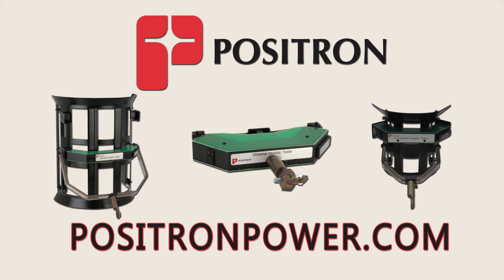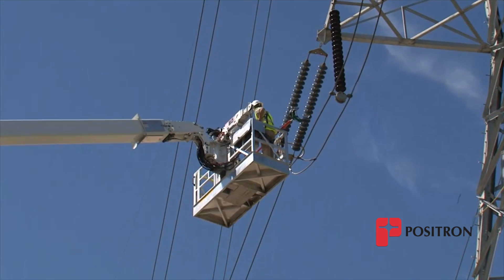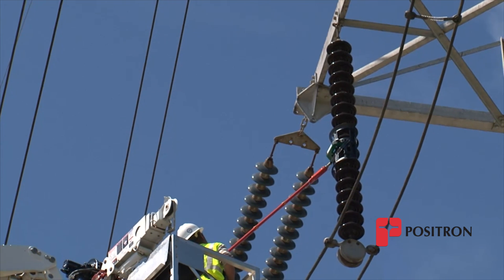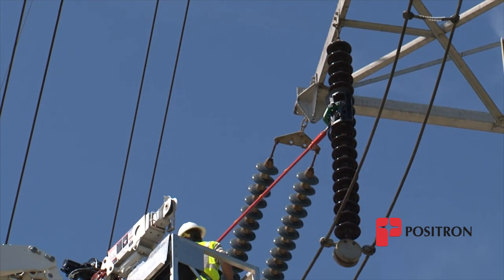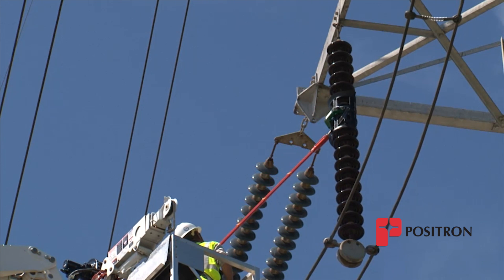Another effective conveyance to position a technician to test a high-voltage insulator is a bucket truck. A bucket truck is especially useful for the safety of technicians when testing insulators where mechanical structures around energized high-voltage transmission lines introduce added complexity.